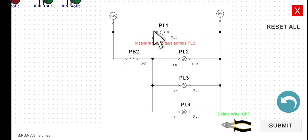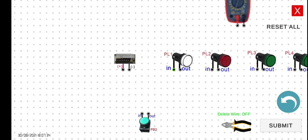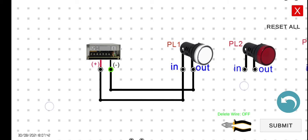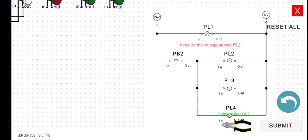Let's connect PL1 to the 24 volts, and then the output of PL1 to the zero volt. Now let's connect the 24 volts to the input of PB2.